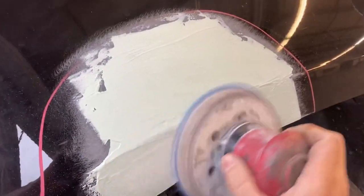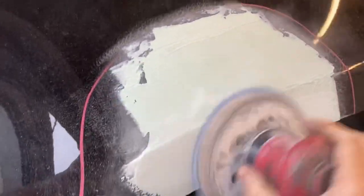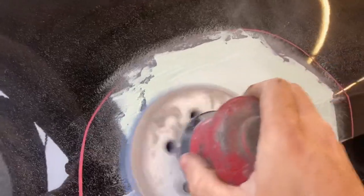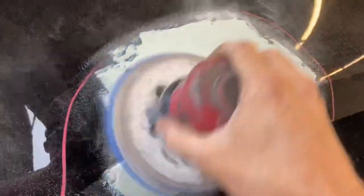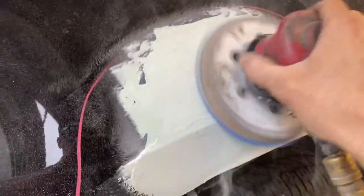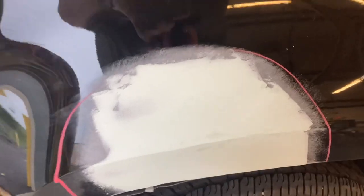Now I'm knocking it back down with 80 grit again on a six inch DA. I'm trying not to actually touch the painted area around it, because we don't really want sand scratches out there — if you prime over rough sand scratches, you will see them later. We knock it down with 80 grit until it's almost done, just to get the shape, then we blow it off.